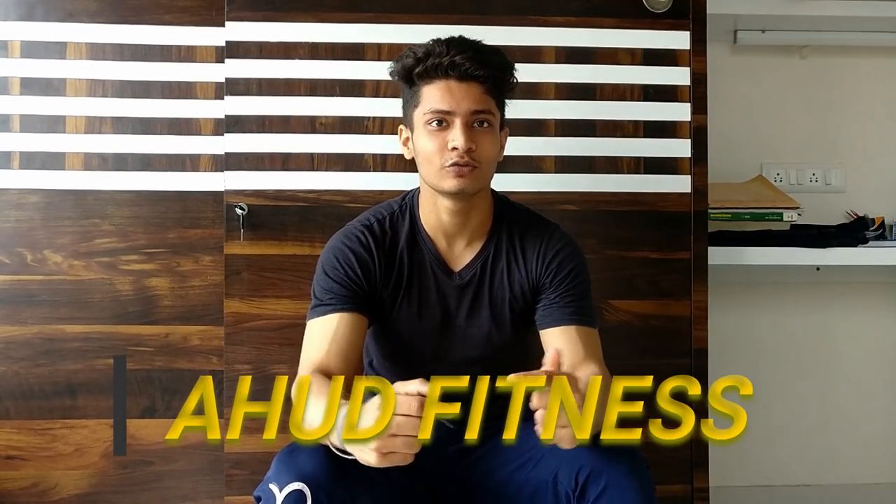Hi guys, how are you? I am Alisha and you are watching AHU D-Fitness.